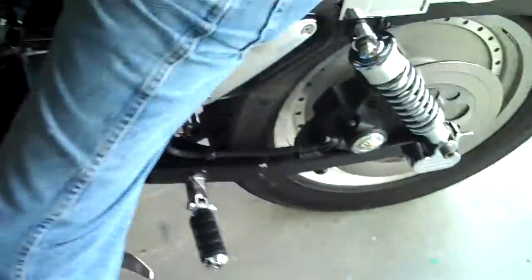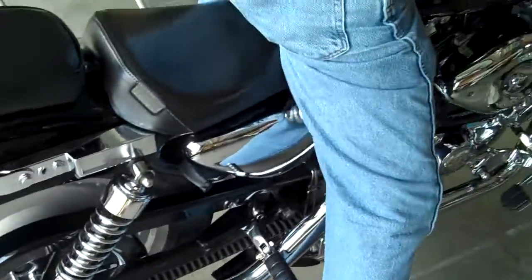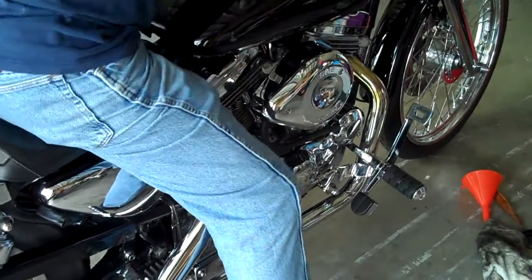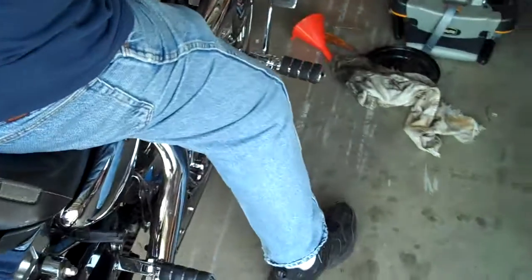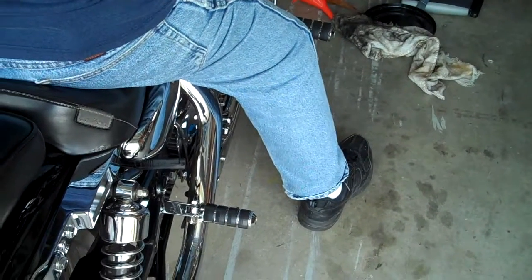We're gonna have to call the owner and tell her she's gonna have to open up her wallet a little bit, and we're gonna put a new starter on the bike. Give me a push. She's dead.